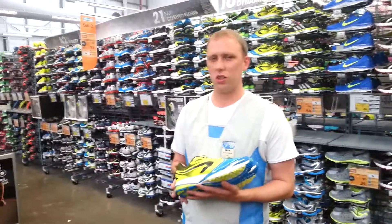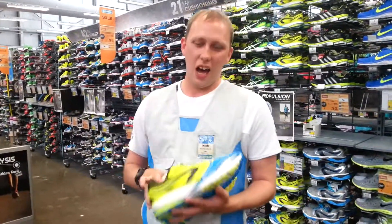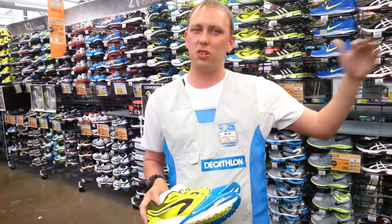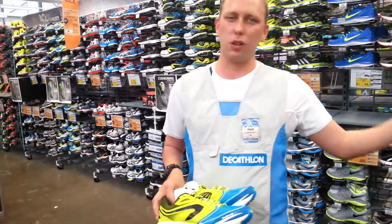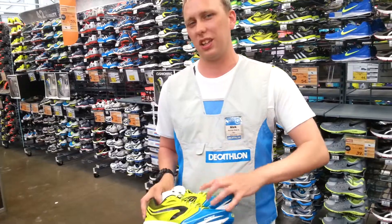What I'm going to cover now is the Kipran range. We're going to start off with the Kipran SD — SD standing for short distance. Designed primarily for 10k runners, the idea being that people looking to get into performance running can start at 10k and then maybe move further on to half marathon or full marathon down the line. But the starting point is 10k.